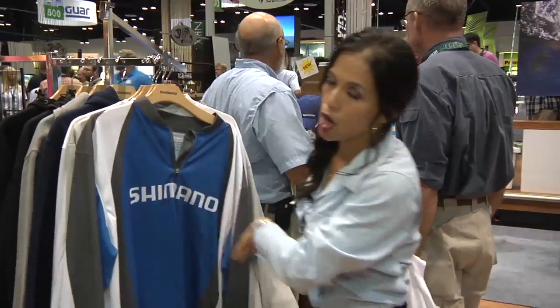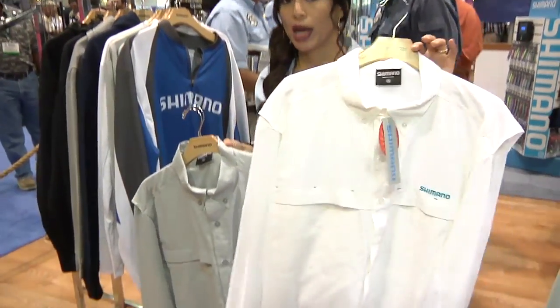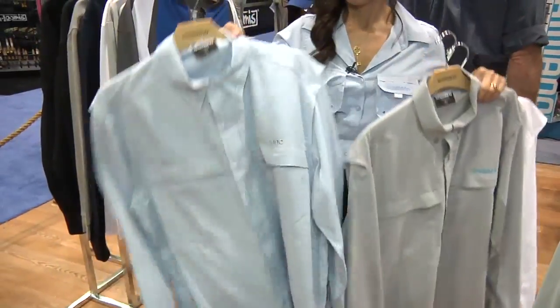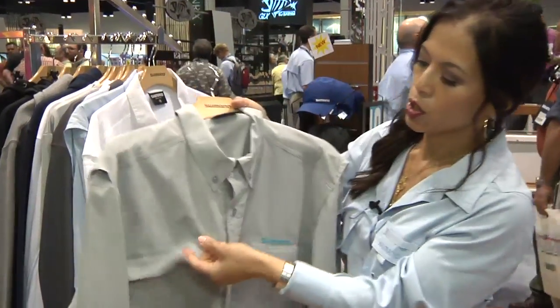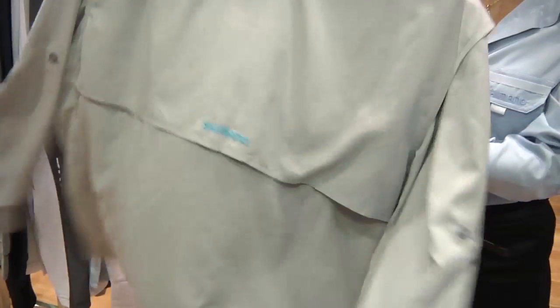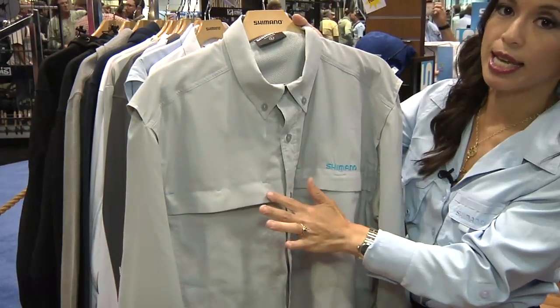I've redesigned our long sleeve vented shirts this year. We have it in three color ways: white, gray, and blue. I've streamlined the design of the pockets so that it's zippered and also functions as a vent. All of the shirts have contrast logos, embroidered logos, as well as bar tacks.